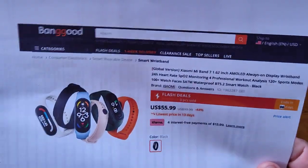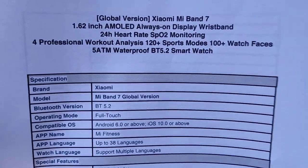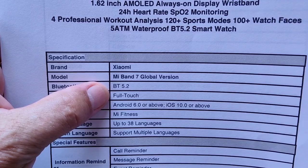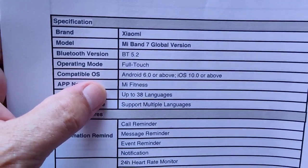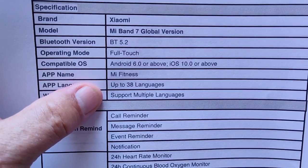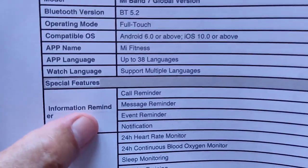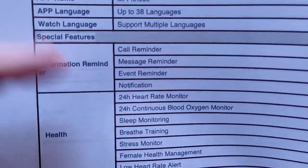There is so much going on in this band that I've had to put all of the specs on two pages. Global version — that means it will work in other regions. It uses Bluetooth 5.2 for strong connectivity and low power usage. It tethers to the Mi Fitness app, which is tried and true. It supports 38 languages, so no matter where you live, you probably have your language covered. You get call reminders, messages, events, and notifications. There's no speaker or Bluetooth calling, but you get all the basic notification functionality.